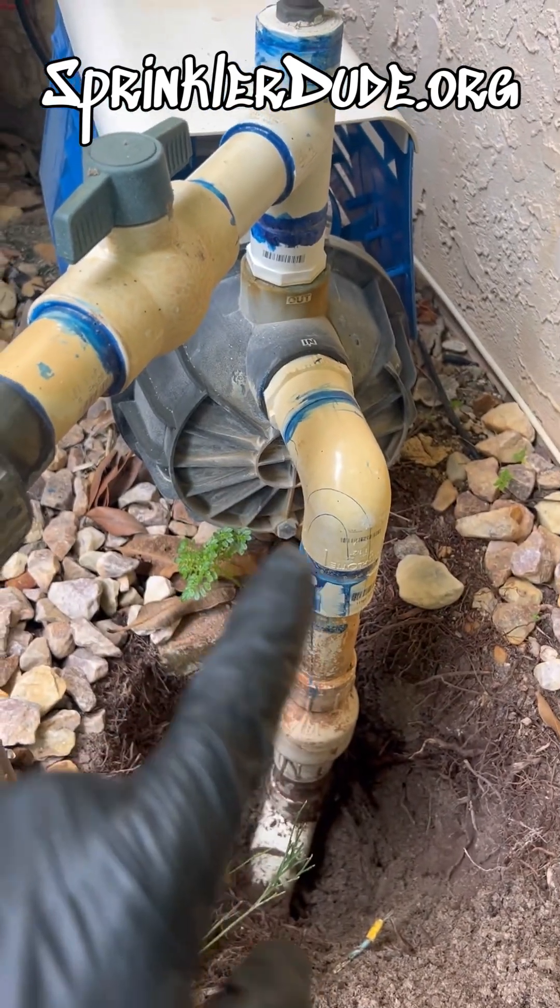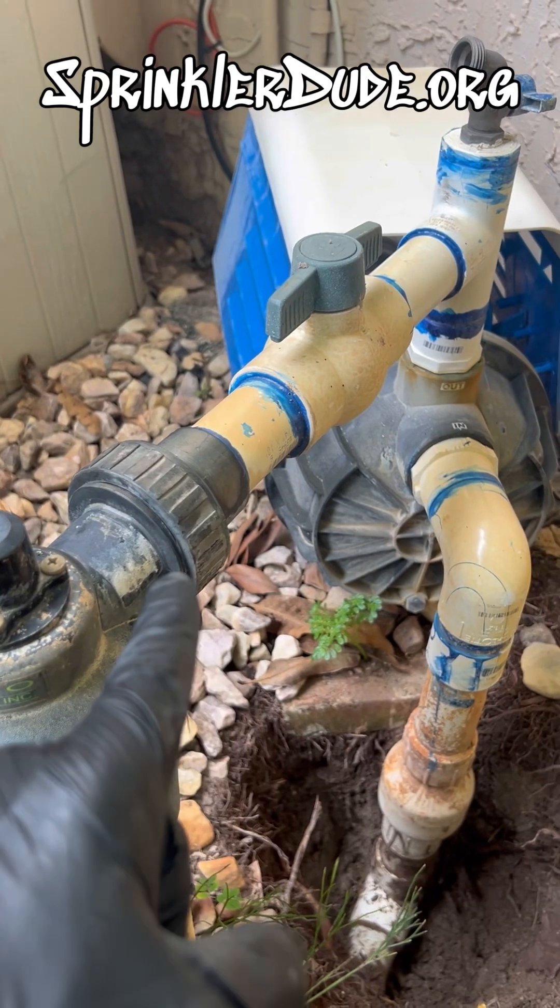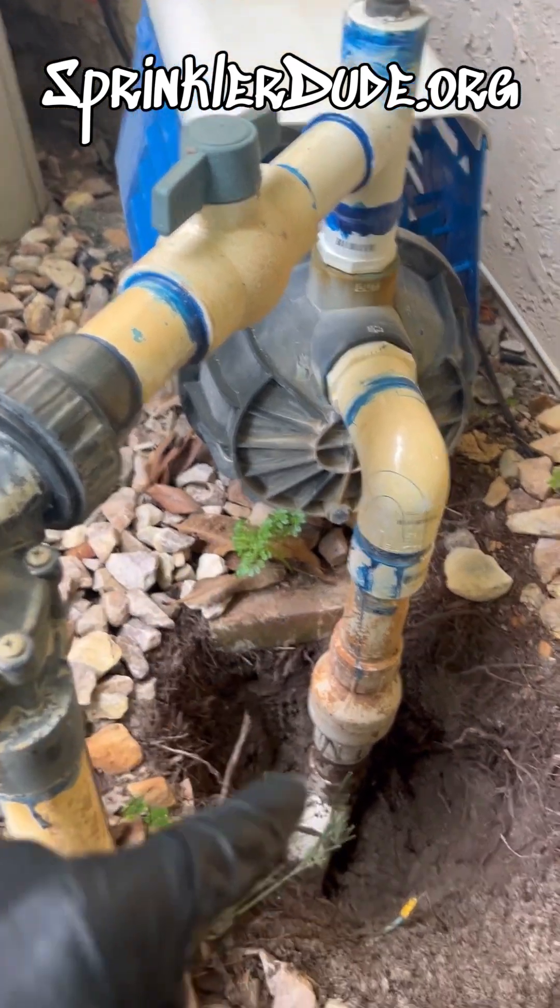We just have to make sure that once we do all that, it'll line up here so that when we screw this back together, we don't have a leak. Alright, let's get that done.